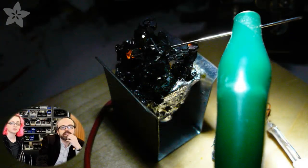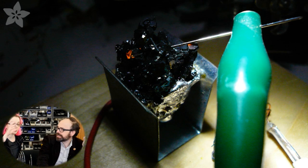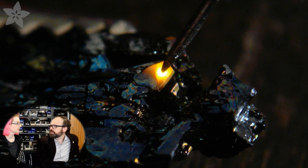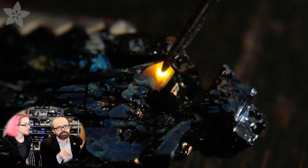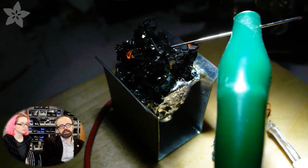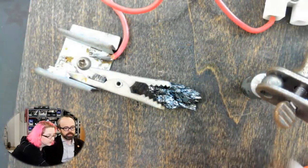How much current does it take to light that up? It was a lot — a few amps — because it has to go all the way through the crystal, which is very resistant. I didn't even measure the resistance. The voltage was around 12 volts. I would find magic spots — I'd go to another spot and turn the voltage up and down on my bench supply, and the current would be different depending on how much it would take.